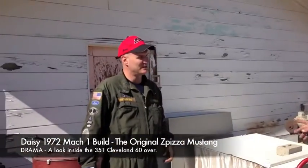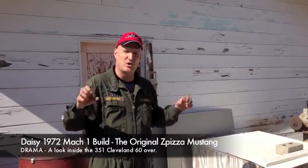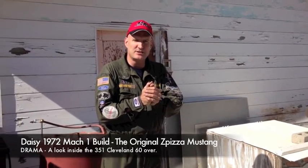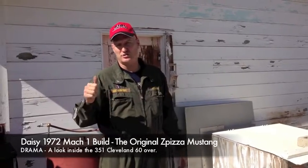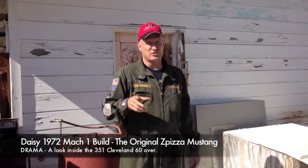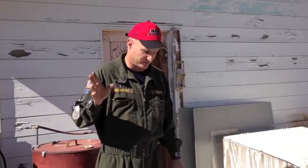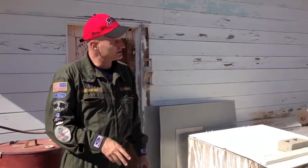Alright, so this is a video on the 351 Cleveland that we have for the 72 Mach 1 — Mr. Pizza Guy's car. We bought the car, straight body, no rust — that's accurate. Now we're getting into the engine, which was running, but kind of stopped running right as we drove it on the first and second test drive. What are the issues with this block?